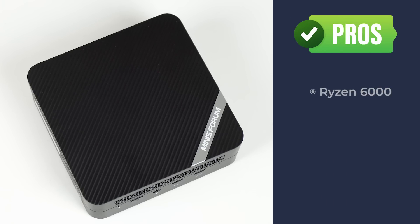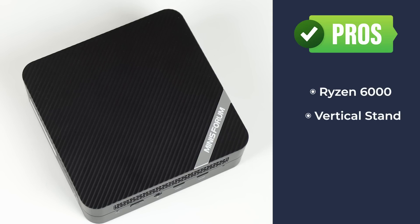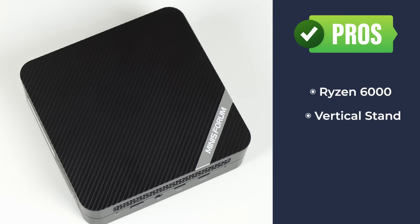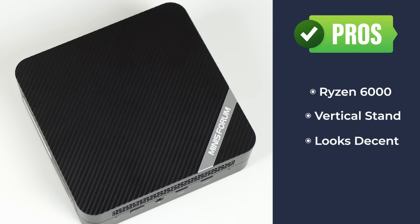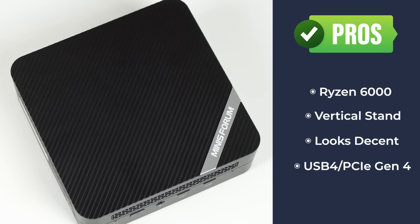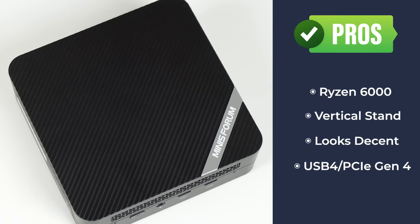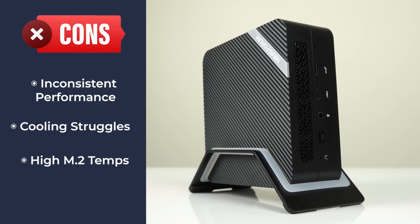Overall, I'm happy to see the Ryzen 6000 series finally hit mini PC form. RDNA 2 graphics doesn't disappoint with huge gains in performance. The vertical stand that comes with the Minis Forum Venus series is a nice extra. It's also a decent looking box. The addition of USB 4 and PCIe Gen 4 brings AMD minis in line with Intel NUCs and allows you to use an external GPU or other Thunderbolt device. However, performance throttles as the unit heats up and it isn't consistent. The NVMe drive gets hot, and it's possible Minis Forum provides a thermal pad for the M.2 drive with the pre-built options, though it's not included with the barebones.